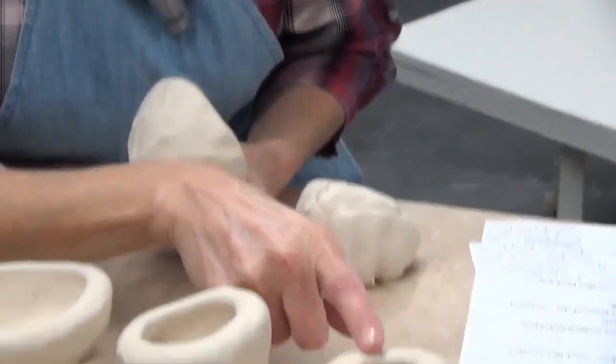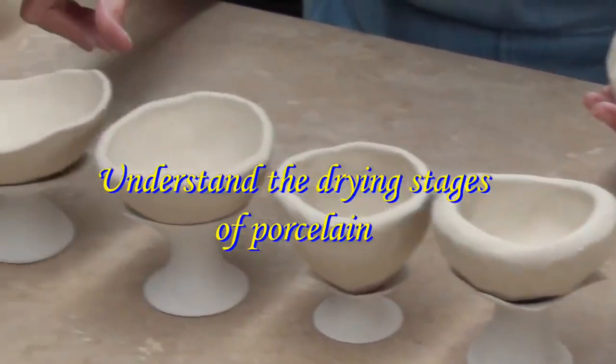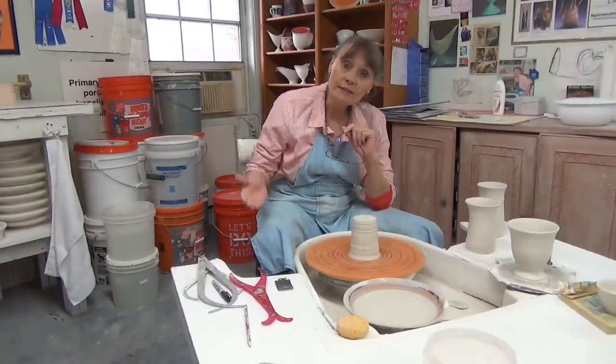For that reason I always love to encourage students to make pinch pots, because there are certain times that it's possible for you to do certain things.